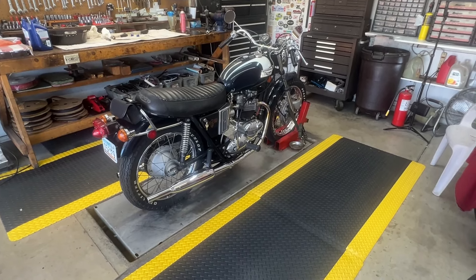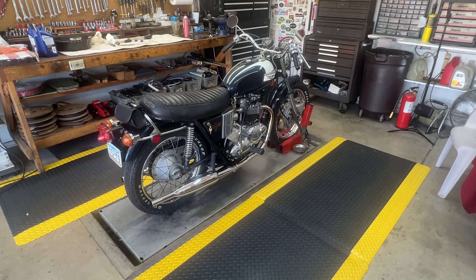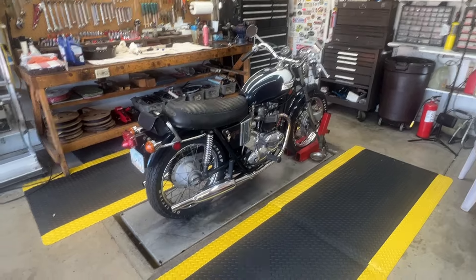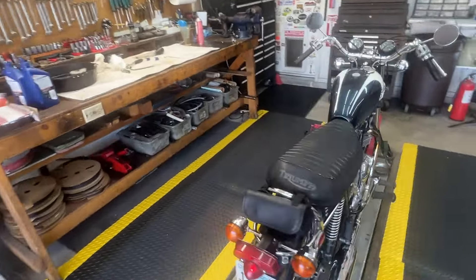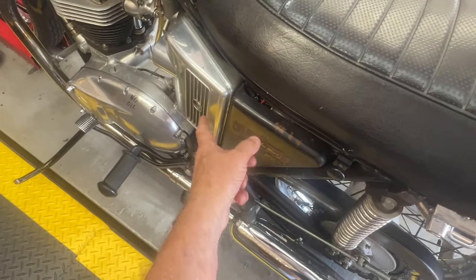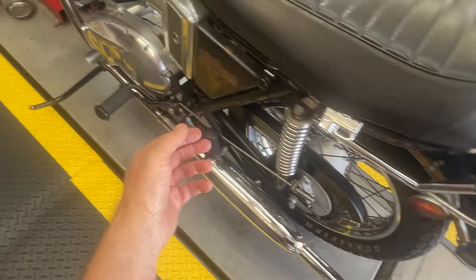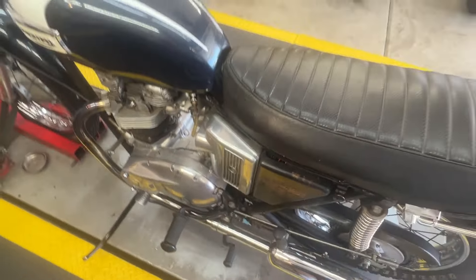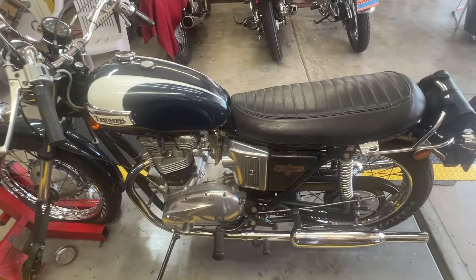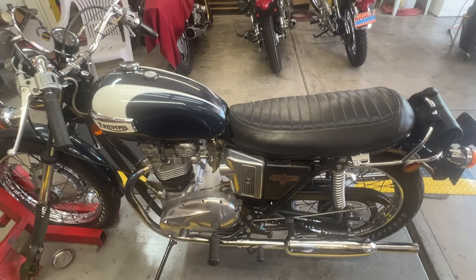It's a nice bike. What I'm going to do in a few minutes is pull this side cover over here — this cover and this cover — and see where it is. The vent tube is spliced together behind it. I want to make sure it's a good, tight connection and maybe put a clamp on it if it doesn't have one.